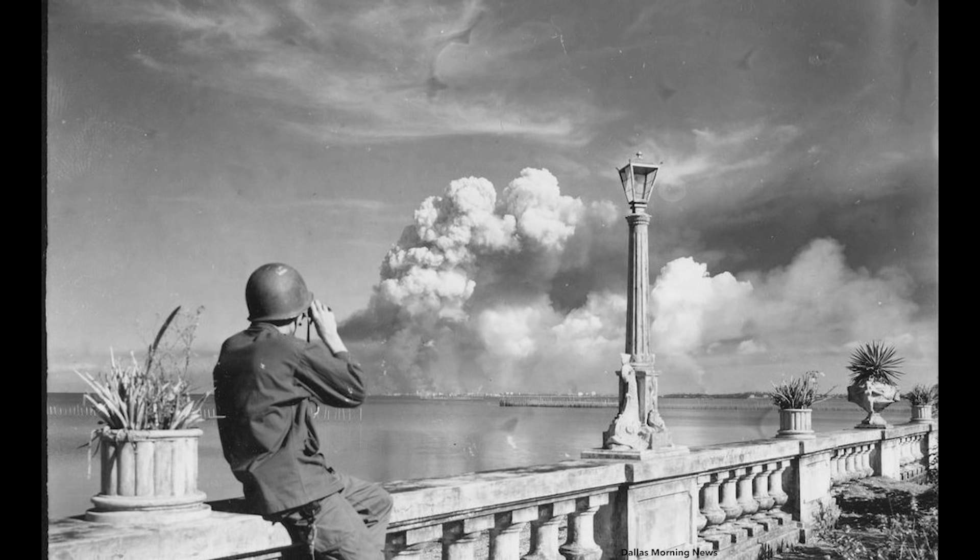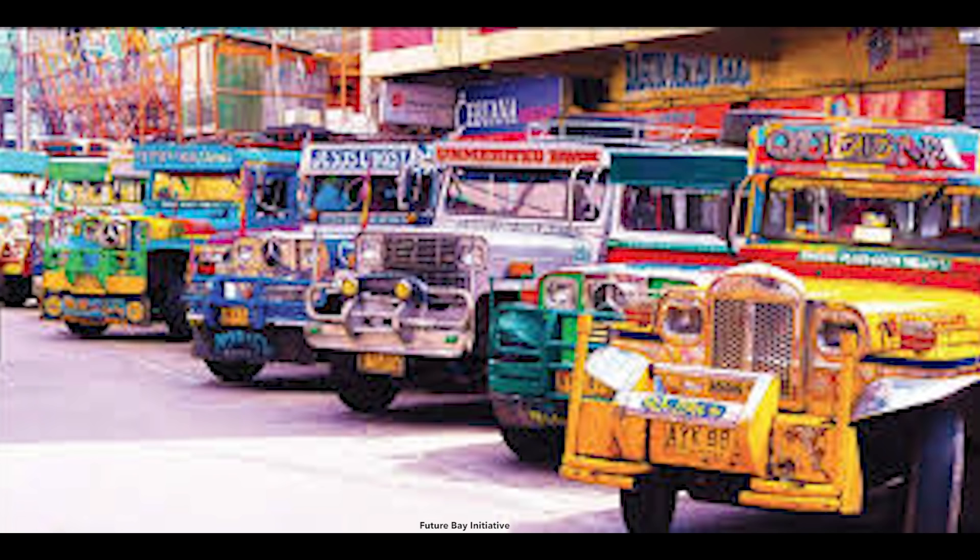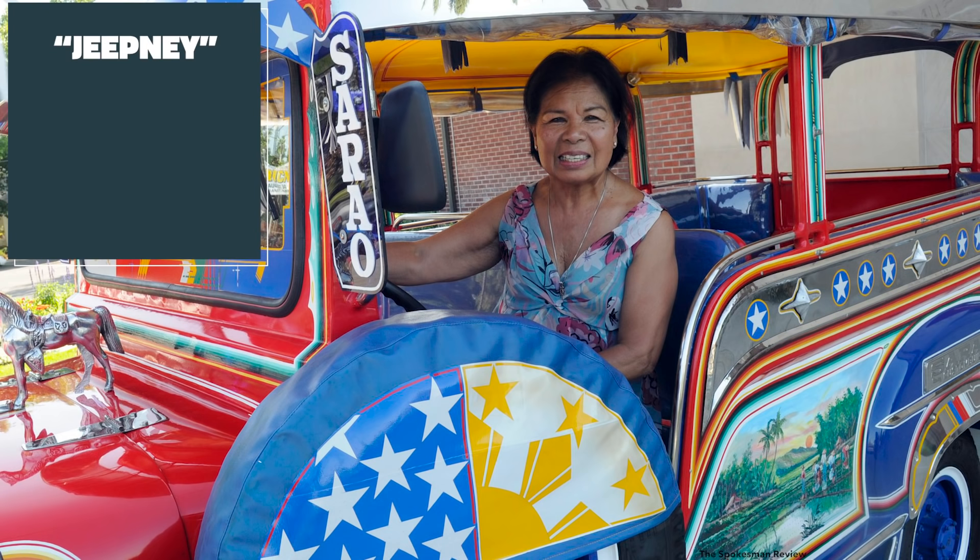To this day, the Jipni is considered a cultural icon in the Philippines, having served its citizens for over 70 years.